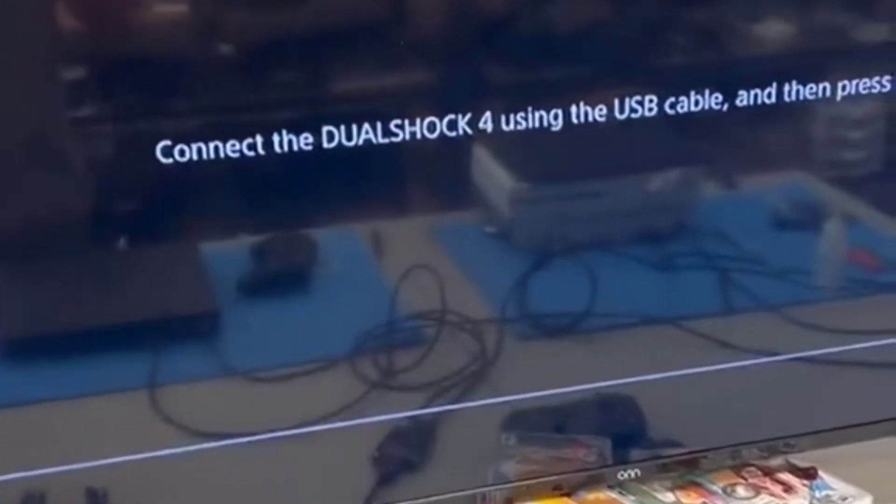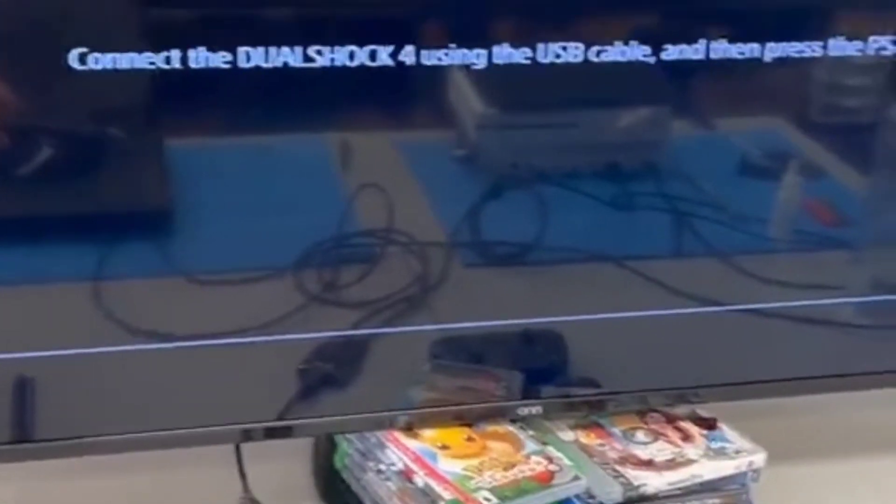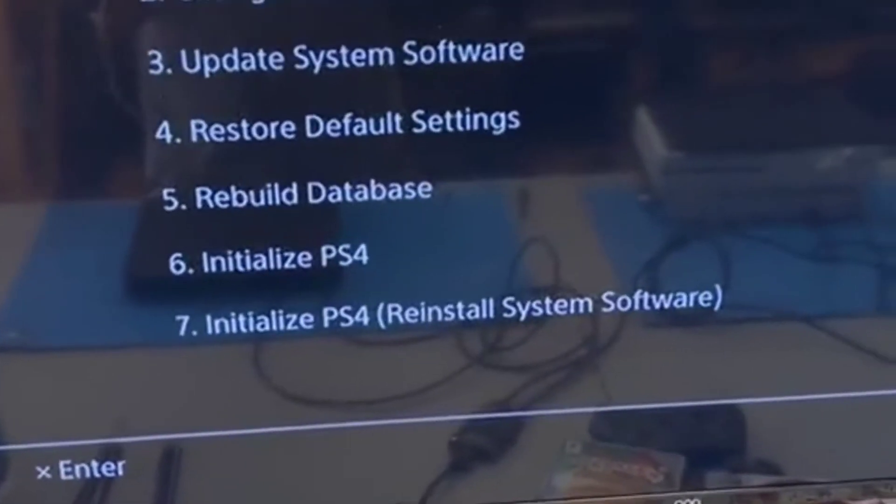So you've turned on your PlayStation 4 and all you see is this screen. Well first, do exactly what it's telling you to do. Grab your DualShock 4 controller, connect it with a USB cable, and hit the PS button. Now you have a bunch of options. What should you do next?